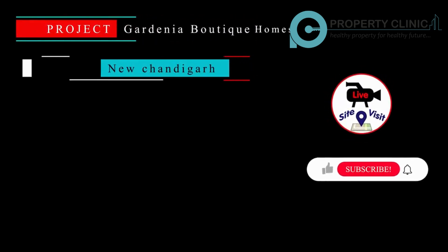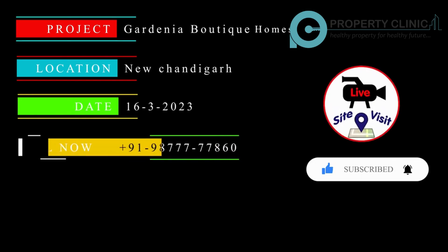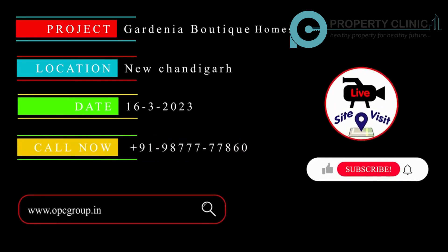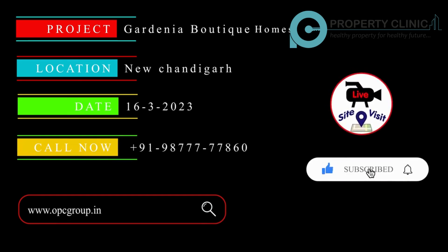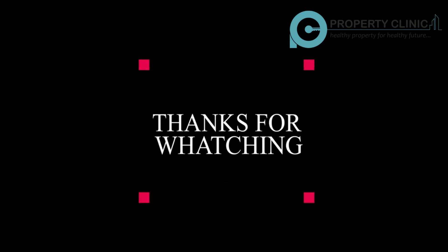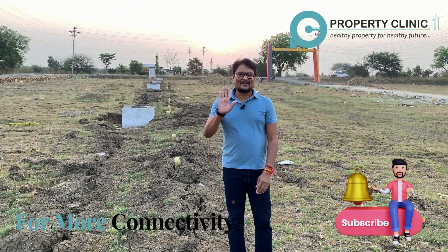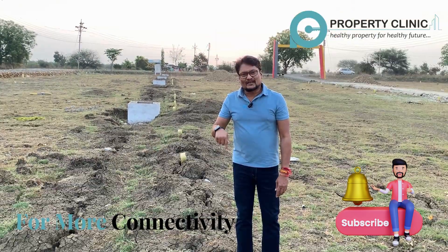Thank you so much. Subscribe to the channel and call. Bye-bye.